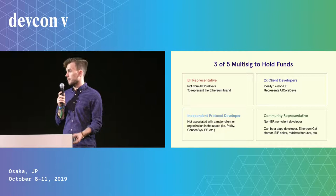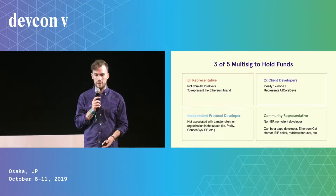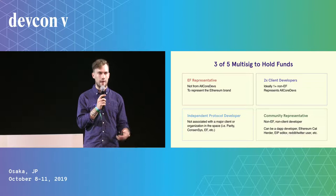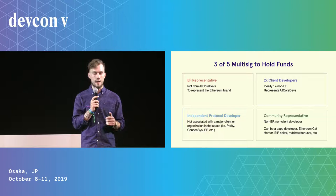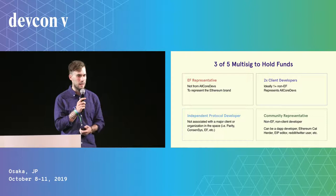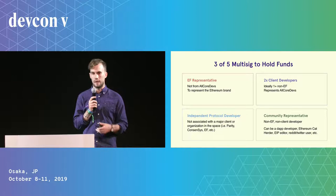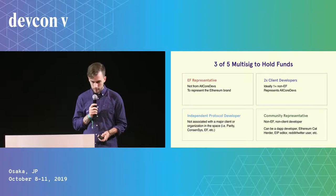Who gets to decide how we spend those funds? The proposal is a three-out-of-five multisig with the following parties: someone to represent the Ethereum Foundation who is not a client developer, there to represent the Ethereum brand and vision; two client developers, ideally one or more not from the EF, to represent the core devs; an independent protocol developer not affiliated with one of the bigger companies; and finally, someone to represent the broader community — not part of the EF, not a core developer, but just representing the Ethereum community at large, whether a dApp developer, an Ethereum hodler, or just an active Reddit or Twitter user.